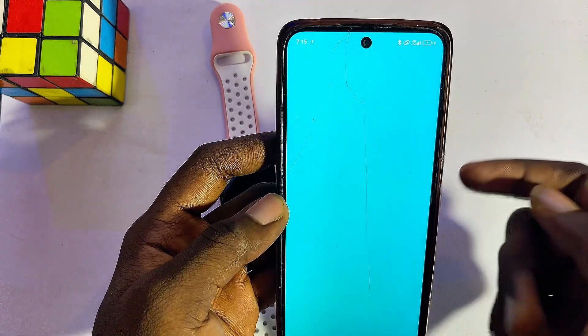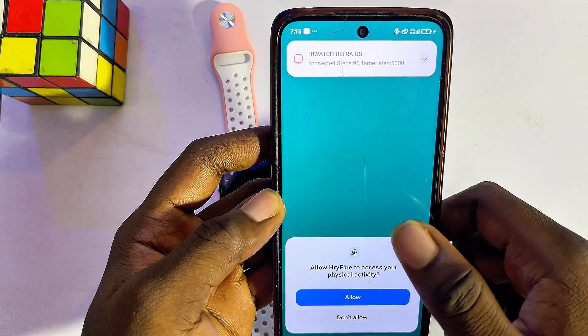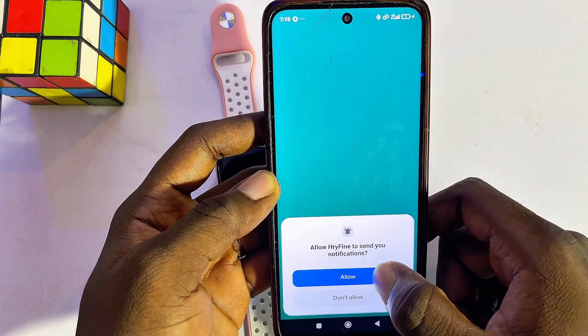Go ahead and click on the 'Agree to Policy' option, and then give it all of the permissions it needs to function properly on your phone — just continuously click on the Allow button.